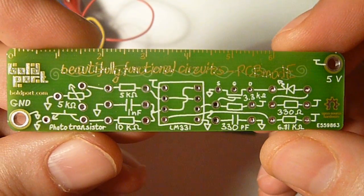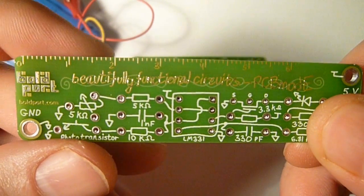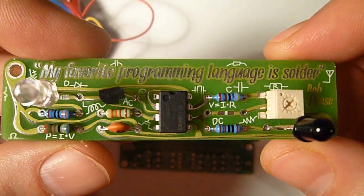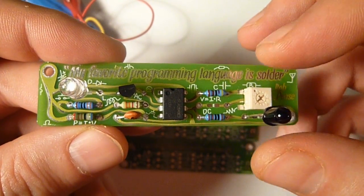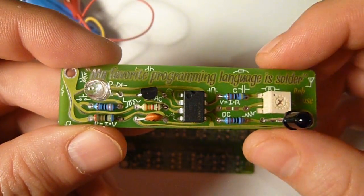In the back, the circuit diagram is in silkscreen, and you have some handy ruler at the top there. The circuit itself has a phototransistor and a white LED, and of course the LM331 at the center.